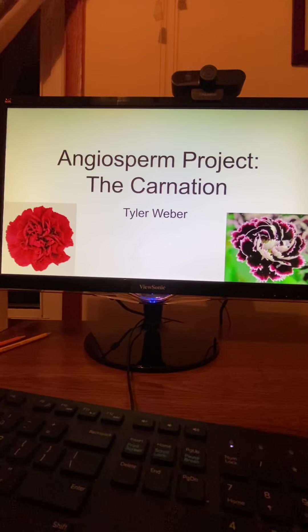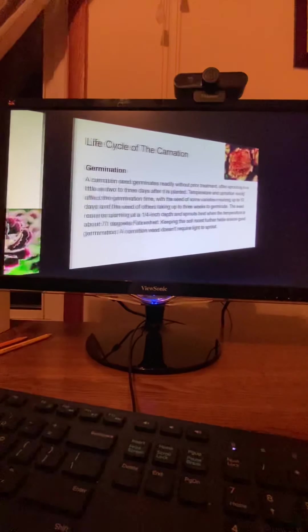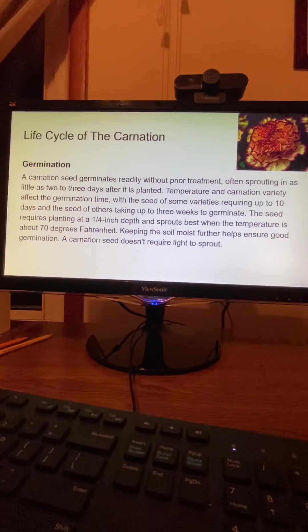Angiosperm Project: The Carnation, by Tyler Weber. Life Cycle of the Carnation.